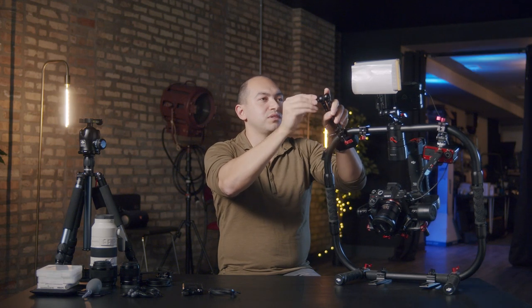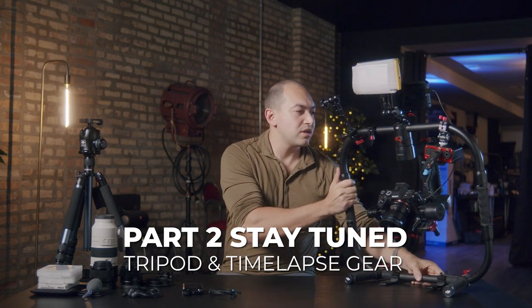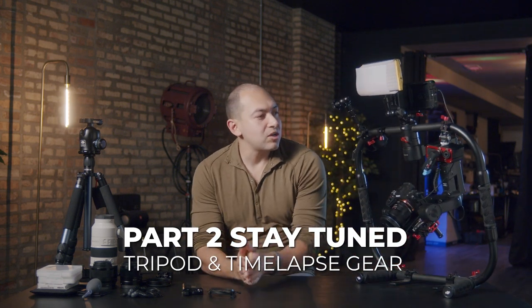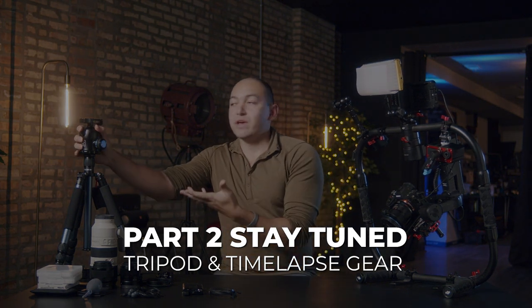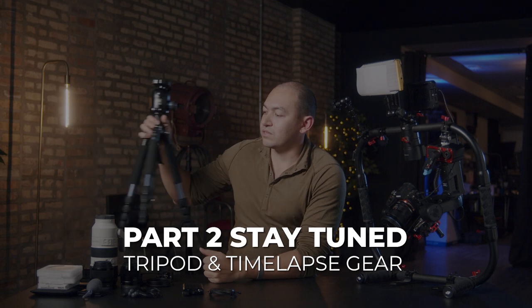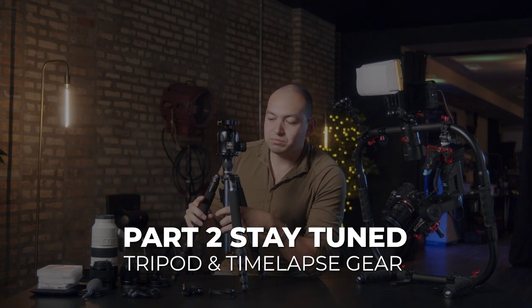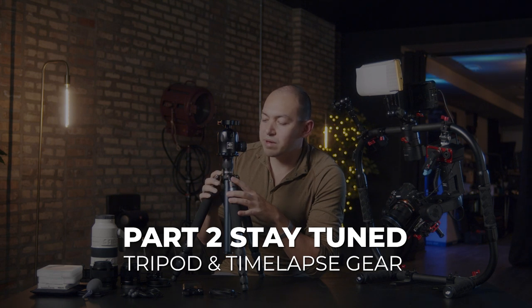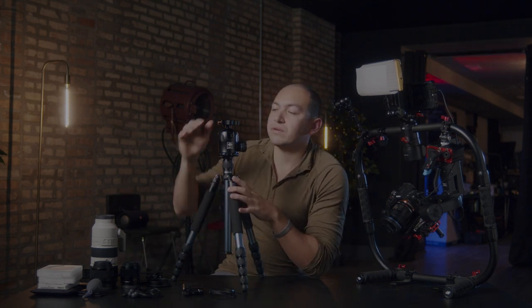Moving on from the gimbal work, we have this tripod system. What we have here is a Vanguard or GorillaPod tripod — very light, collapsible, fits in the outer pockets of our backpack.